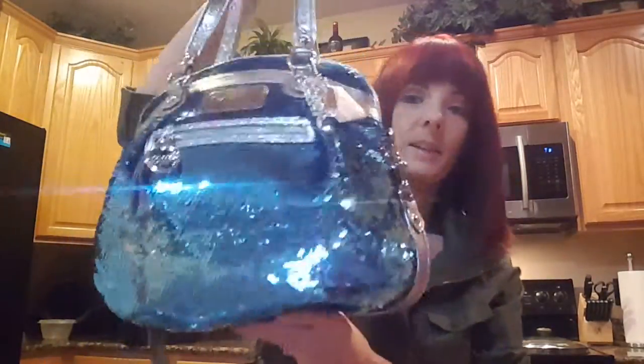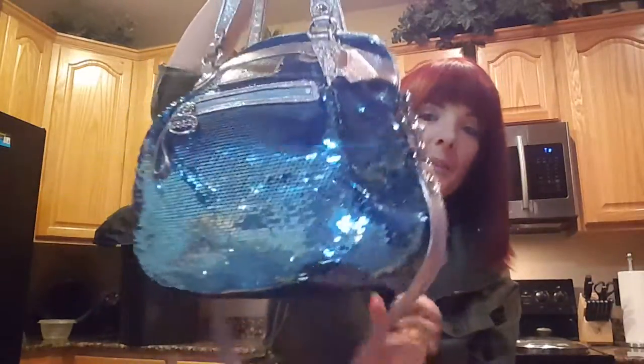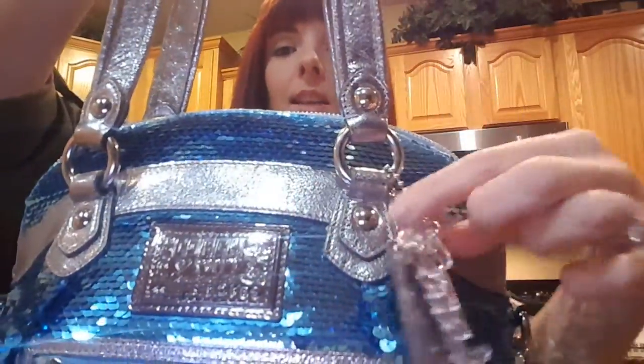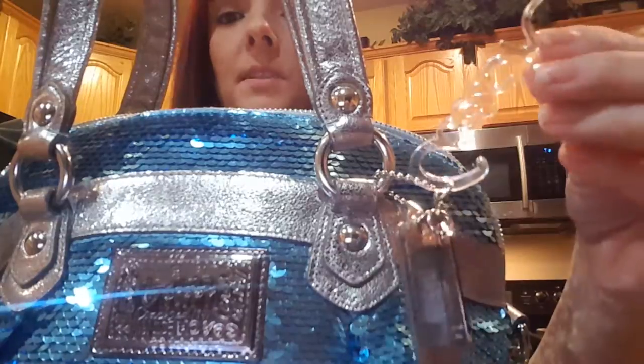I can't say enough about this bag — there are just so many sequins on it that it reflects off of everything. This color is chambray blue. It has the silver metallic leather. It comes with three hang tags: the silver, the metal, and then the Coach script hang tag.